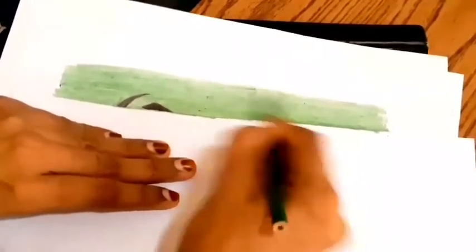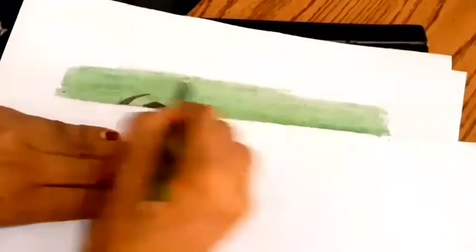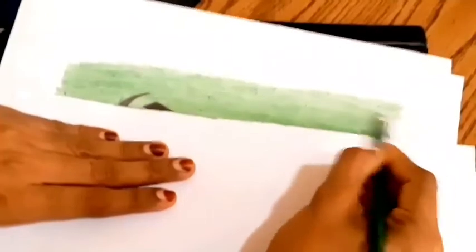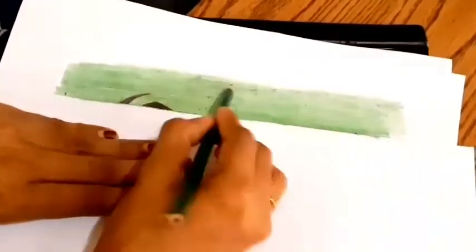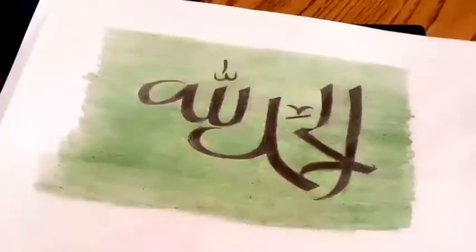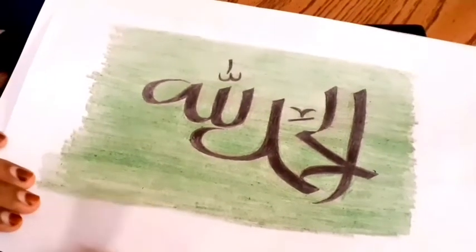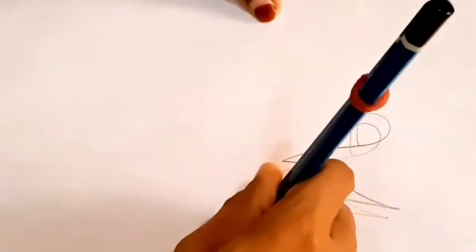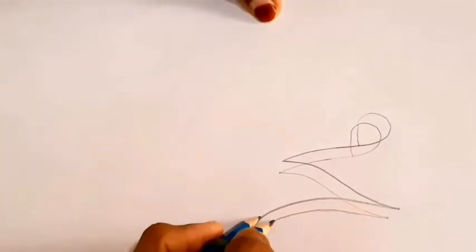We can paint the color in the other one. The color will make the pencil color. Now we will put the pencil color in this one. I will use my hands. We will use my calligraphy for this time. I will use my calligraphy method. I will use this technique in my hand. I've been making 30 minutes.